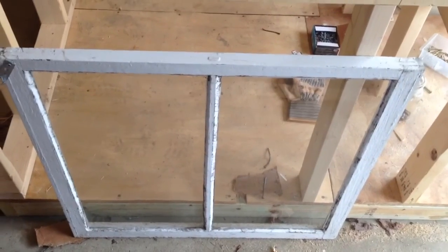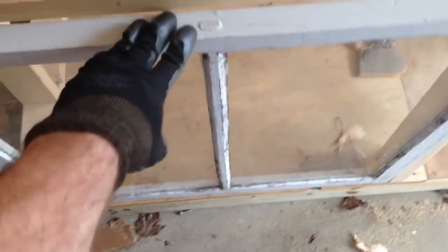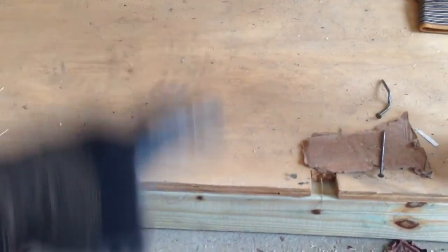This is a window we found on the side of the road — a little bigger than I was hoping, but it was free. It's an old single pane glass window and we're using it as the window and door for the coop, attached on hinges so it swings open. This gives us access to get a human being in here and to clean it out easily. I didn't put a sill plate or bottom plate on this wall so I can just scoop all the muck and bedding right out when it's time to change it.